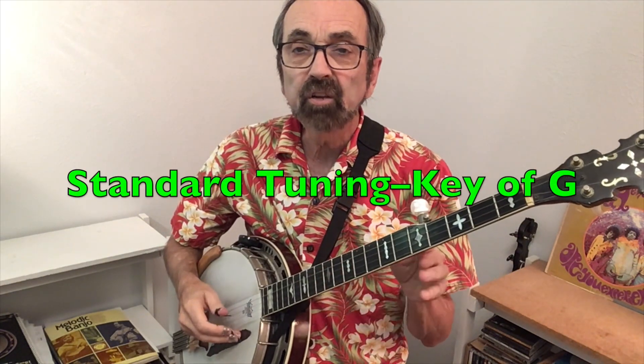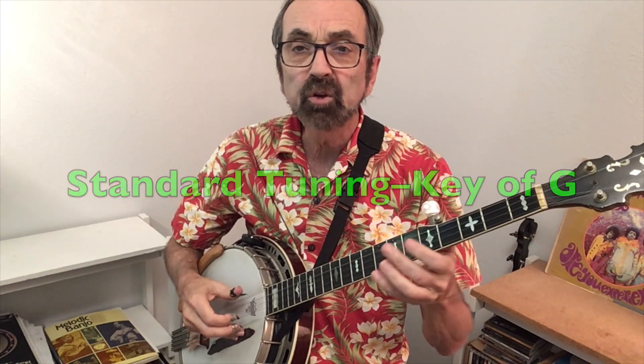The song should prove relatively easy for you to play. There will be a couple different kinds of rolls that you might not be used to, but they're easy. After we go over that, we'll give you a practice track. The song is in the key of G using standard G tuning.